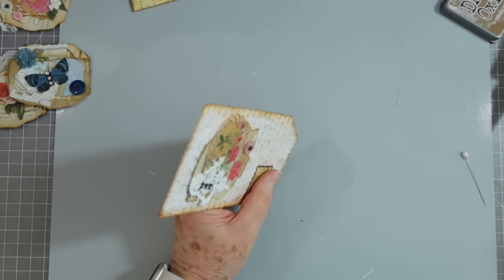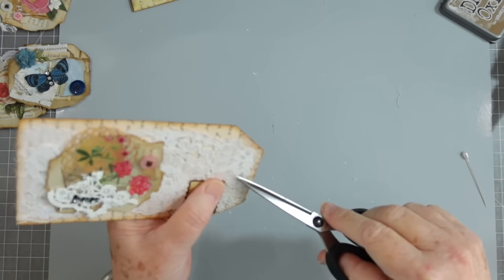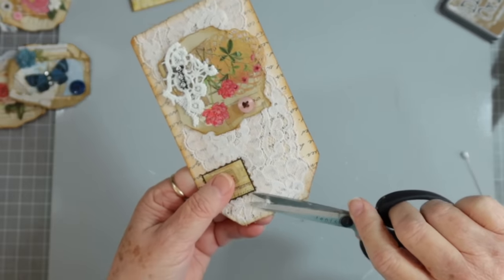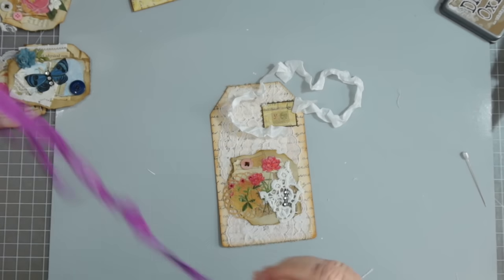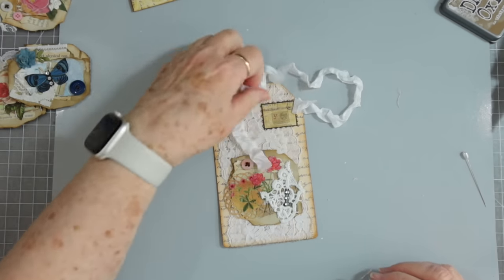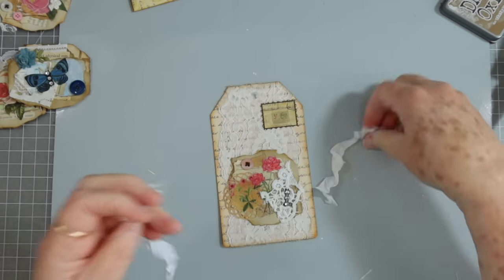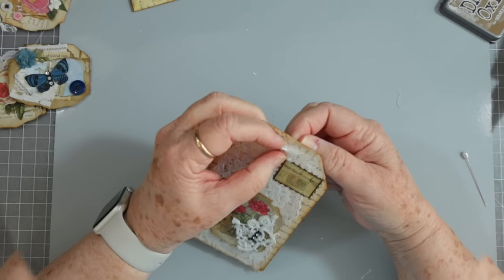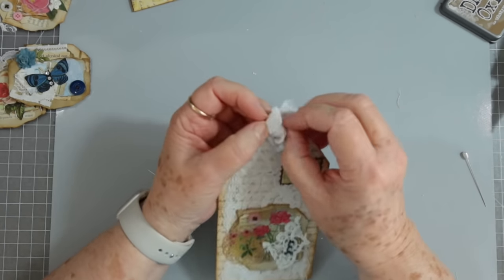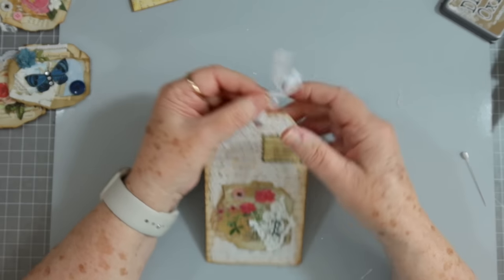Let's punch a hole first. Now, punching the hole through the fabric is not the easiest thing in the world, but it can be done. I'm not sure what to put on there — maybe just some white seam binding. All I have here is white and purple and I don't think that calls for purple, so let's just do white.